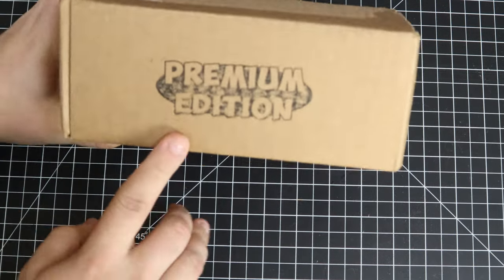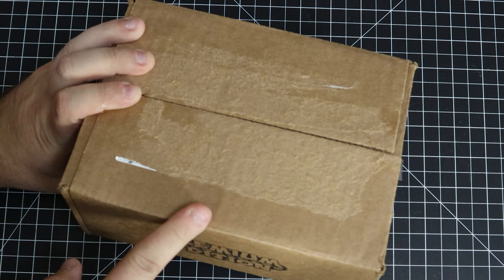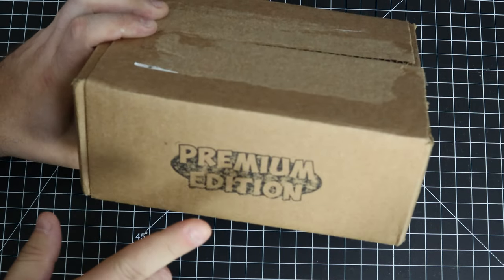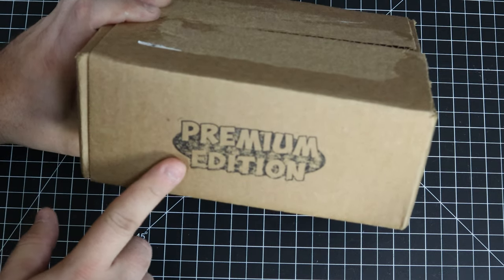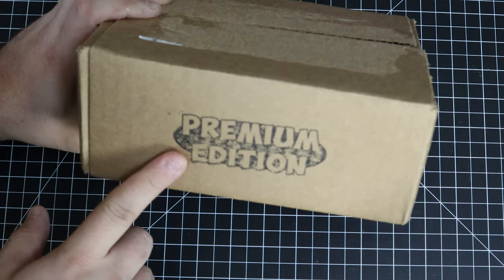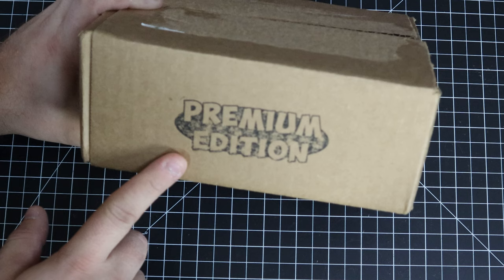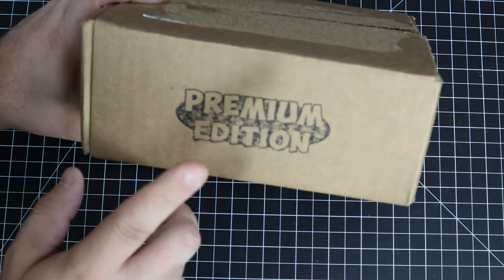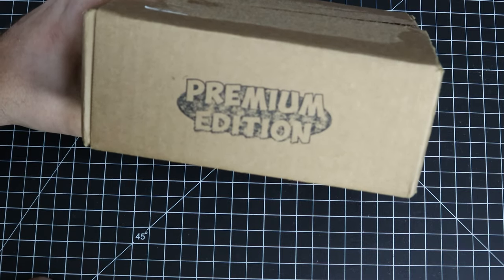There is something else — I did get a package from Premium Edition with three Switch games in it, but I'm not going to show them in this video. That'll be the next video. If I do a Premium Edition unboxing, I could get a patch for it, and even though I have four other Premium Edition games I never did an unboxing for them. So I'll show those off too in the next video. Stay tuned and I'll see you next time.